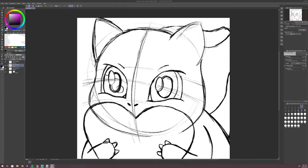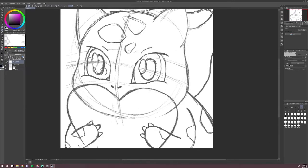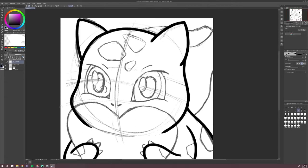Once my sketching is complete I go ahead and take a good look at it. I decide if I need to do any small changes or if I need to resize my emote a bit. The important thing about emotes is making sure you fill in all of the square area we're given, leaving barely any open space.